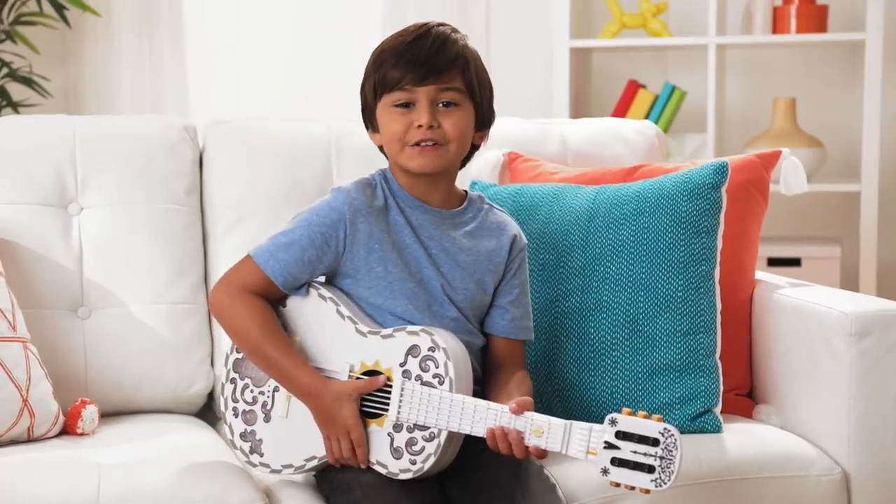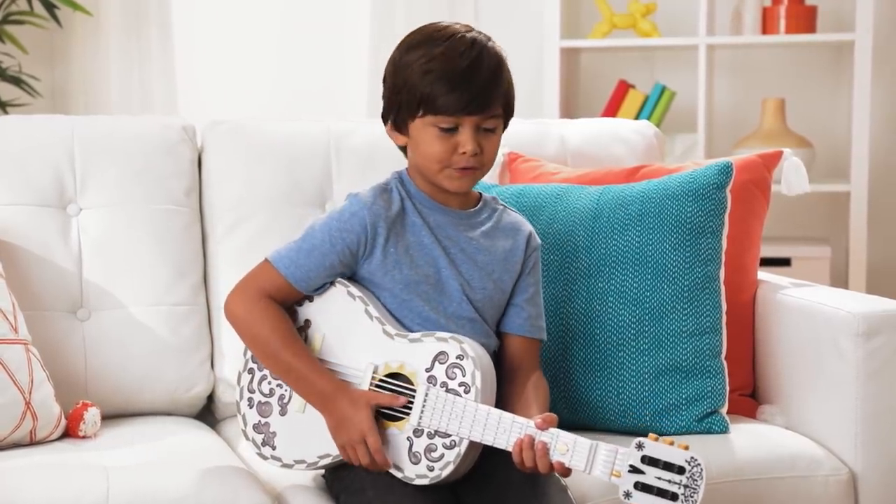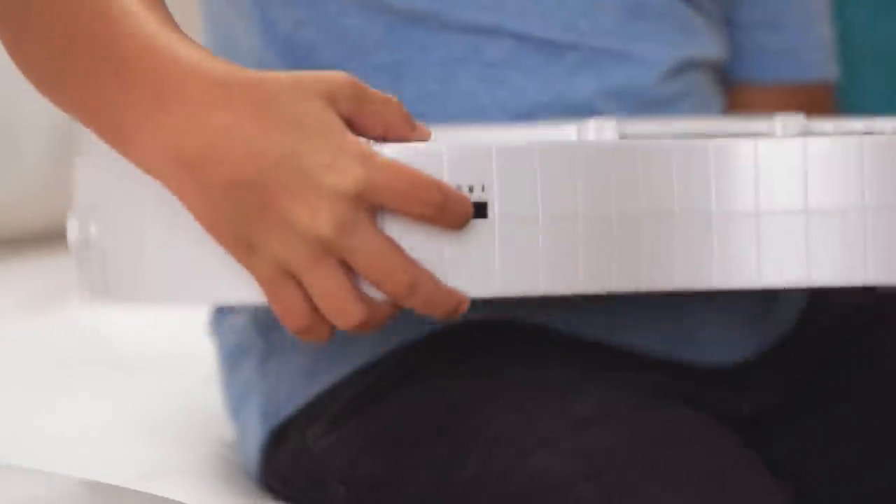Don't worry, you don't need to know how to play a real guitar to use a Coco guitar, because this is a magical guitar.